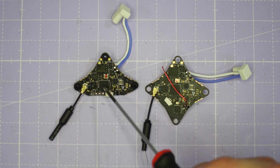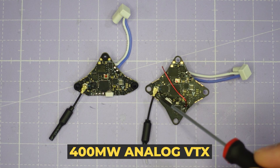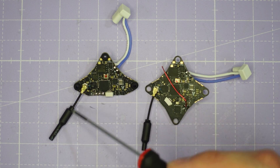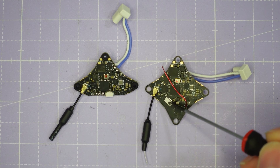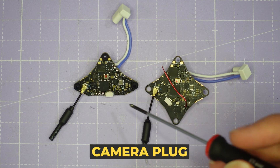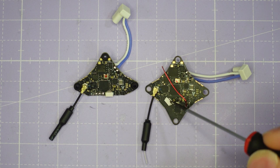Coming down we've got the VTX section with the UFL output for the integrated 400 milliwatt analog VTX, connected here to a whip style antenna, though you could use something even lighter. There's also a small white camera connector plug on both boards, along with pads for direct soldering a camera if preferred.